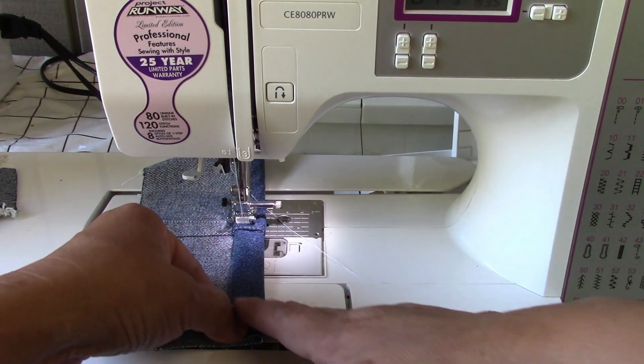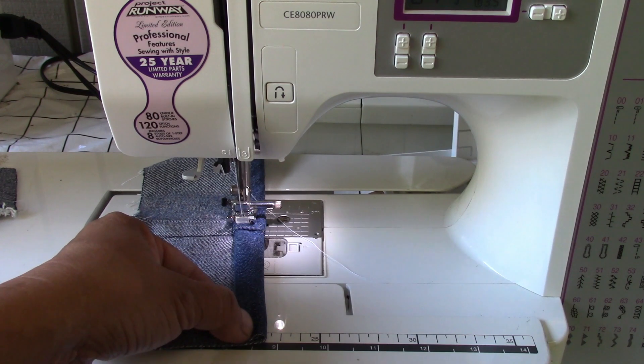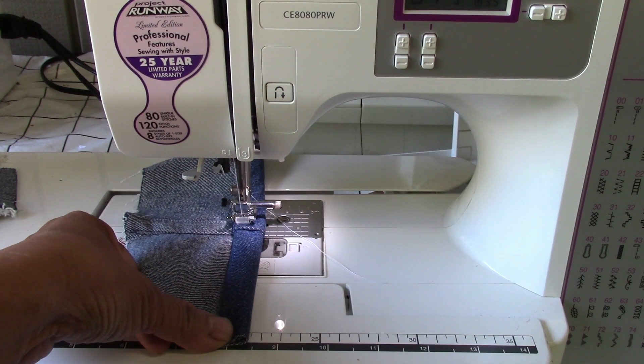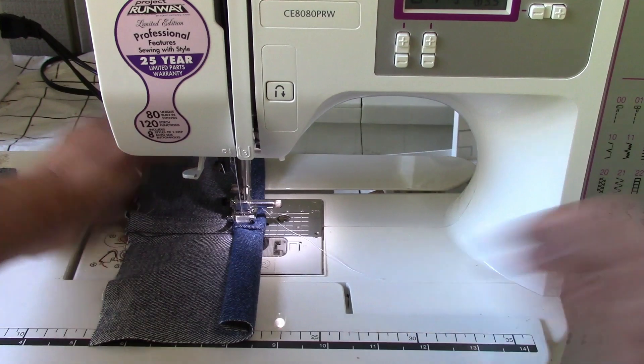I'm going to try to finish this seam to see if the machine can really do this — and no, it's struggling. This is why I'm making this video: I want to show you guys that not all sewing machines are the same, especially these cheap computerized sewing machines under $200. You've got to be really careful about what you can sew with these machines. No, it won't.